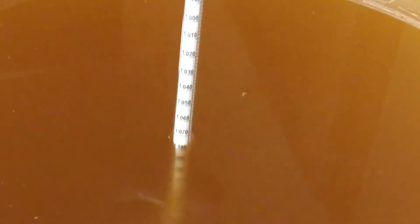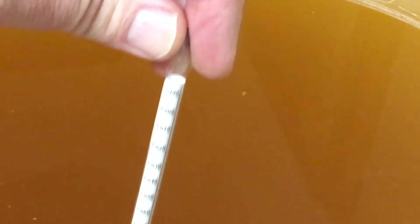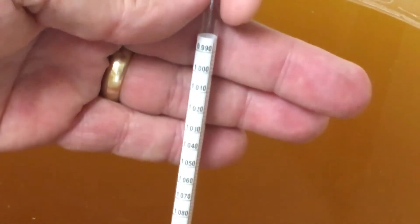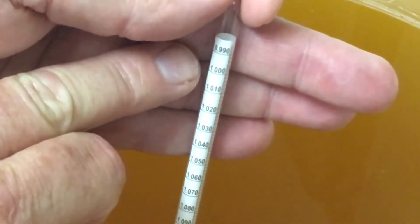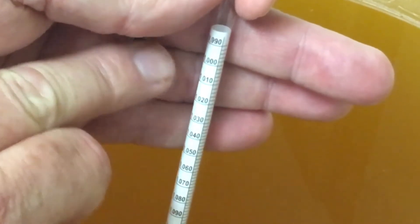Let's zoom in here. As you can see, our top measurement is 0.99. There's 1.0 — that's the equivalent to purified water — and then 1.010, that's what we want it from here or below. Looks like we're below 1, so our alcohol content is high enough that it is thinner than water. Alcohol is actually thinner than water, so we're good to go there.